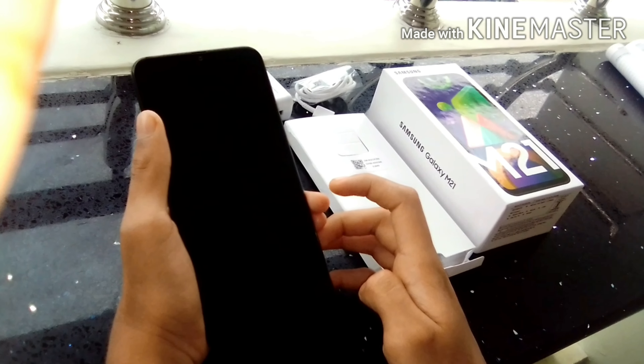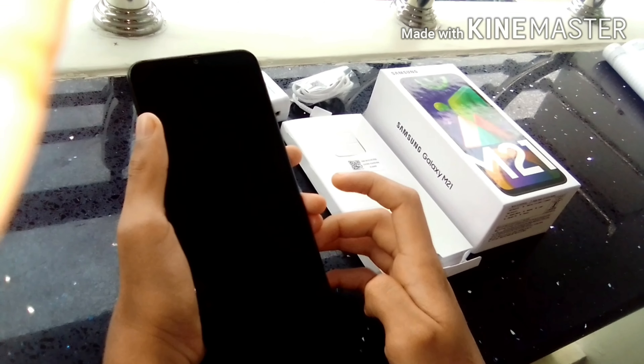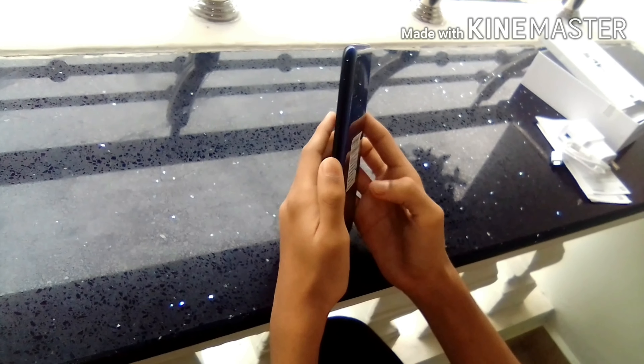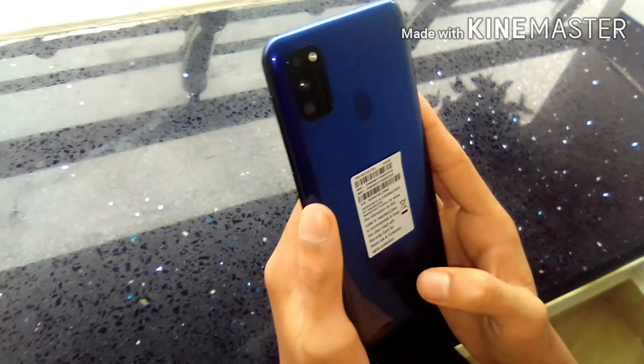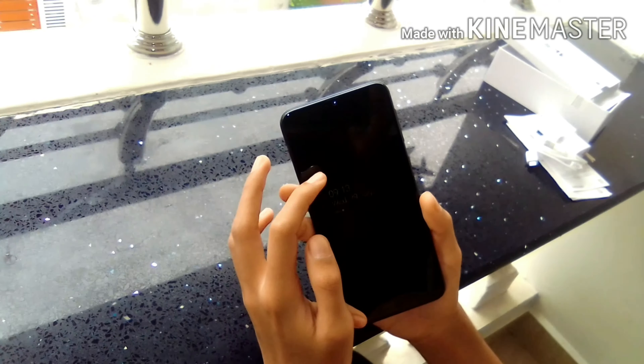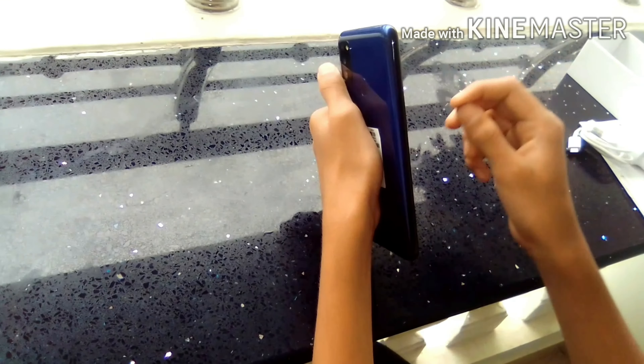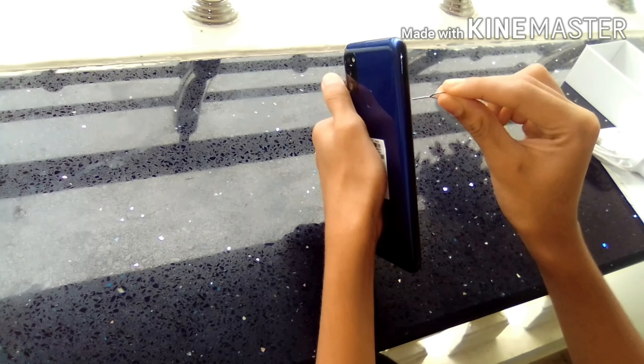This is the back color we are using. This is a back color. This is a large display. This is a similar color.